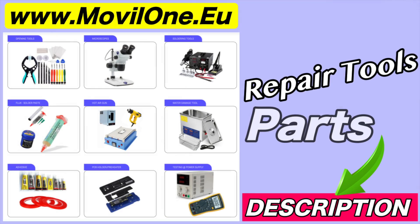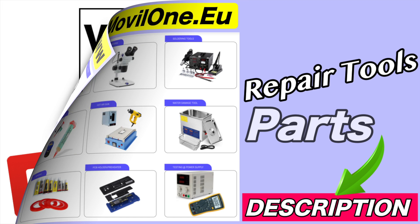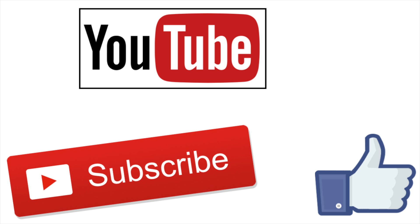In the description I leave you the links of the tools and spare parts that we use. If you liked the video don't forget the like. Thank you!